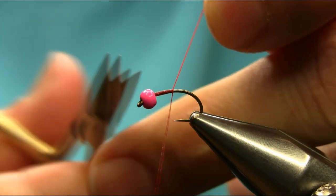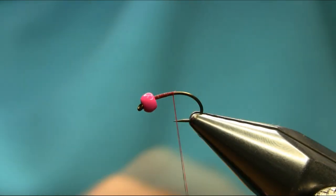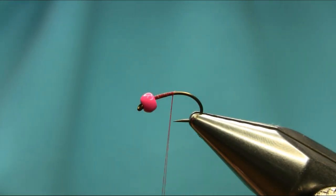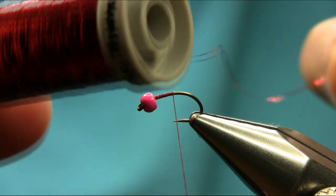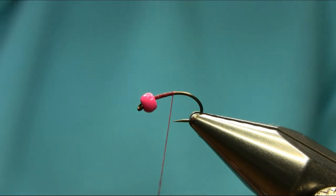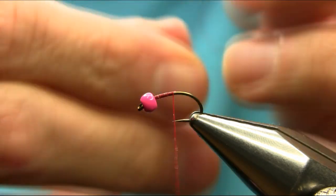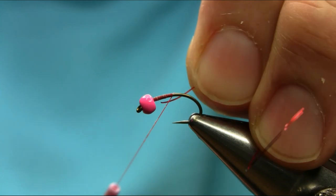Start below the bead. For the ribs I'm going to be using a red holographic tinsel — it's a very small size — so I'm going to catch this at the same time.